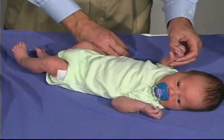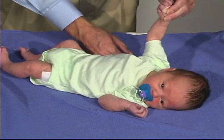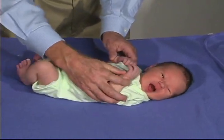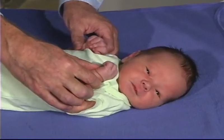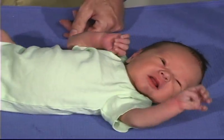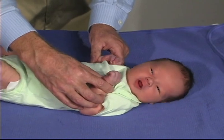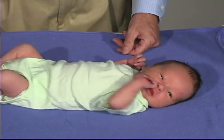We're just going to do the arm traction, and you can see the amount of flexion and resistance there — that's normal tone. The next maneuver is arm recoil: bring the arms into flexion on the chest and hold them there about five seconds, then suddenly pull the arms into extension, and the arms should come back into flexion. That's a normal response. We'll do that one more time — keep the arms in flexion, extend the arms, and the arms come back up into flexion.